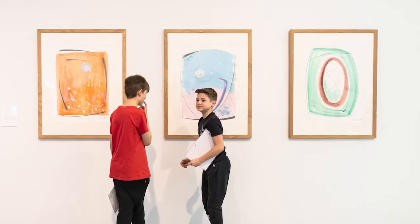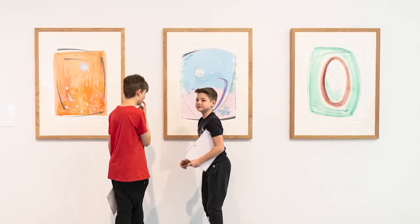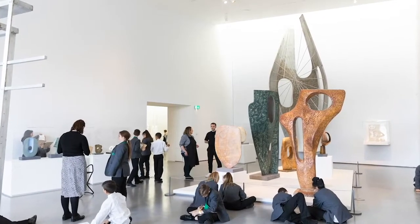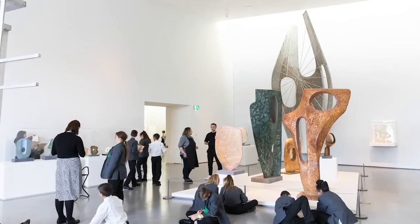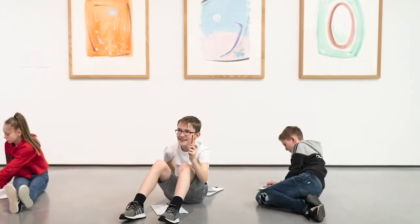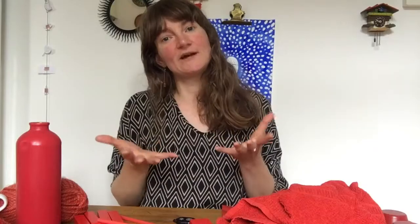Barbara Hepworth made sculpture. She also made prints and drawings. I want you to just pause for a moment and think about the difference between sculpture and paintings, drawings, and prints. A sculpture is three dimensional and it can often be seen from 360 degrees.